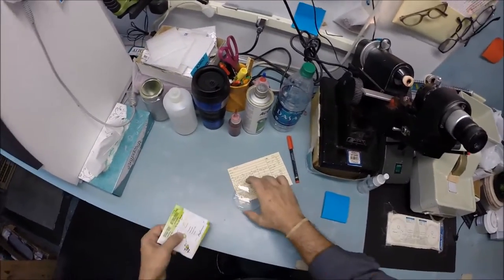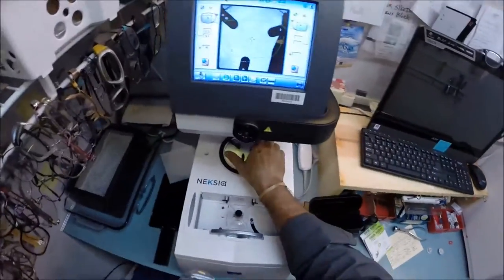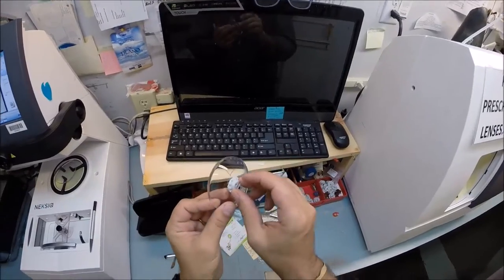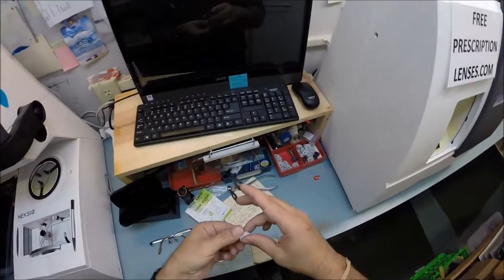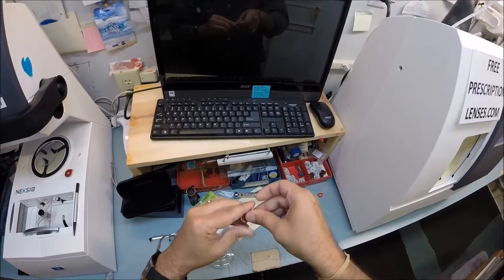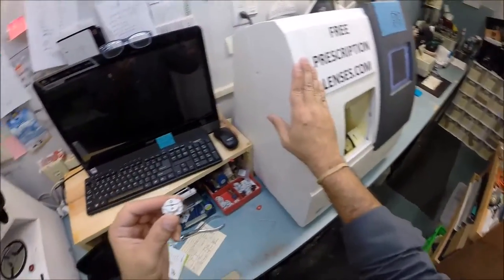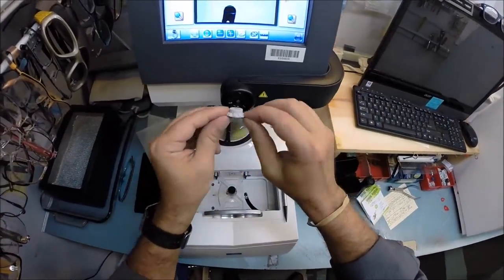I'm going to take your right lens and place it onto the platform. What I have here is a block — I like to call them Jenny from the block. I need to attach this to your lens while it's cutting, so I need a double-sided adhesive sticker. I'll grab two of those and stick one onto each block. On the back is a little silver magnet — its first job is to hold it in the arm of the blocker, and the second time will be in the edger. I pull the paper away and give the magnet a chance to work.